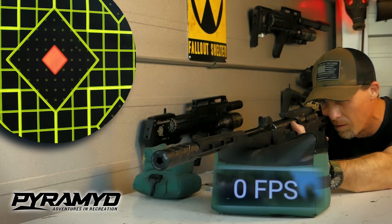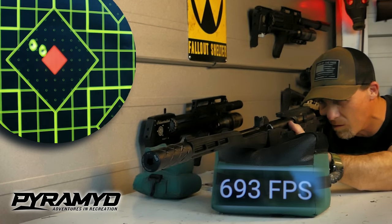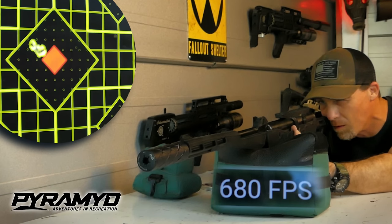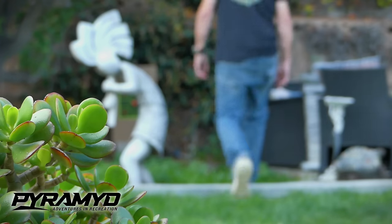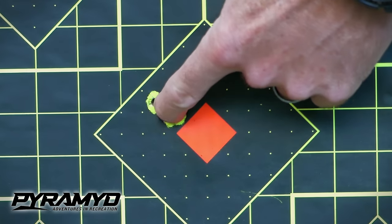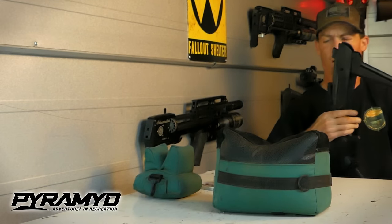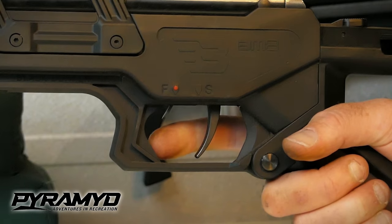Prior to getting out in the field, I wanted to test the gun with various pellets — it's really important to do that. The company claims 1,000 feet per second with alloy pellets, but to achieve good accuracy and keep the gun quieter, I settled on the 18.67 green Brimstone pellets by Umarex. These were producing about 20 foot-pounds, and I was getting good accuracy at 25 yards. The cocking effort on this gas piston break barrel wasn't bad at all, and the gun had a fairly tame shot cycle.